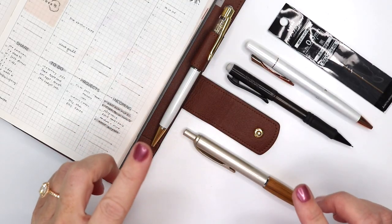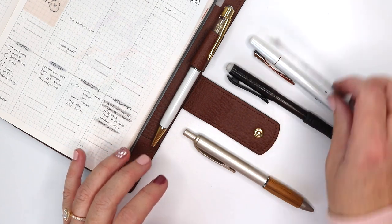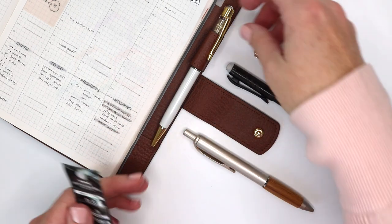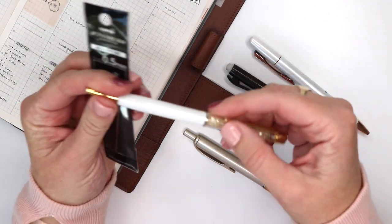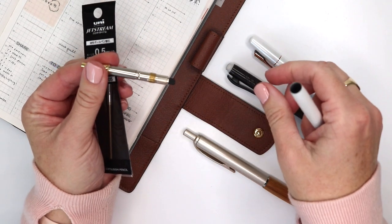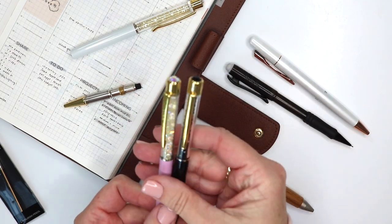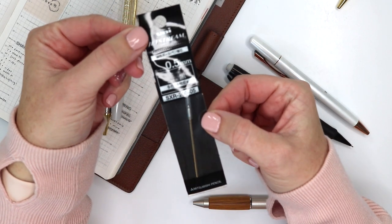First things first, I love to use the Uni Jetstream pens. I have purchased packs where they come with their normal plastic pen, but I appreciate a nice looking pen, so I'm using these Pen Gems refillable pens with the Uni Jetstream refills. I have a couple of other colors — I like the gold because it goes with my gold rings. This is what the package looks like. I purchased these through Jetpens.